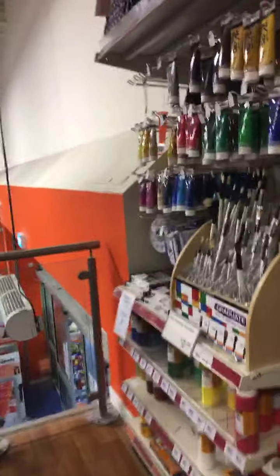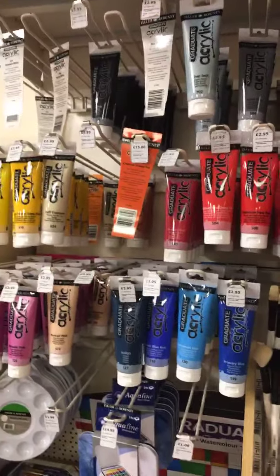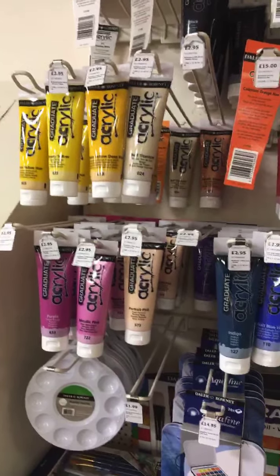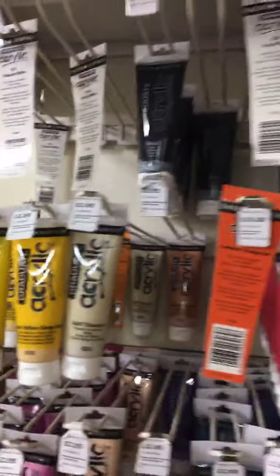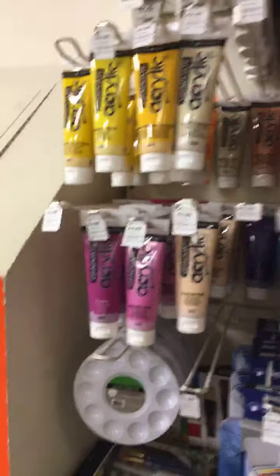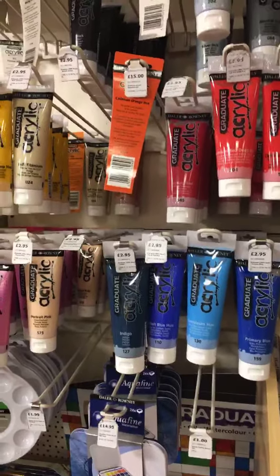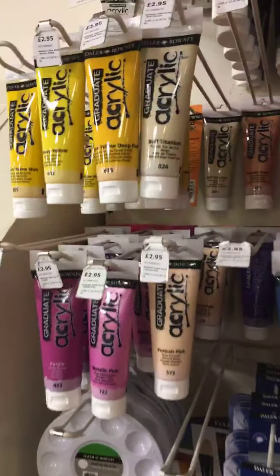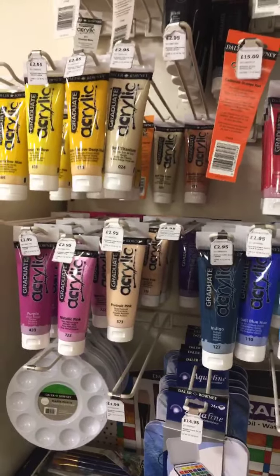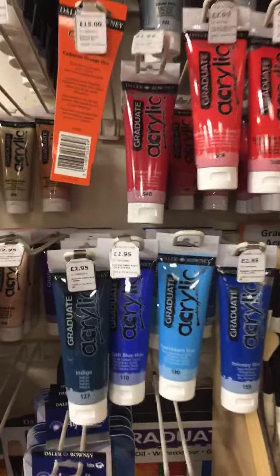So where do we start? Over here we have a range of student grade, or what they call graduate, acrylics. These are very cheap — they're £2.95 a tube and there's a really large range of colours. You've got a good choice. These are a basic range, they're very good. I've used them before and a lot of my students use them. But these are a bargain at £2.95.